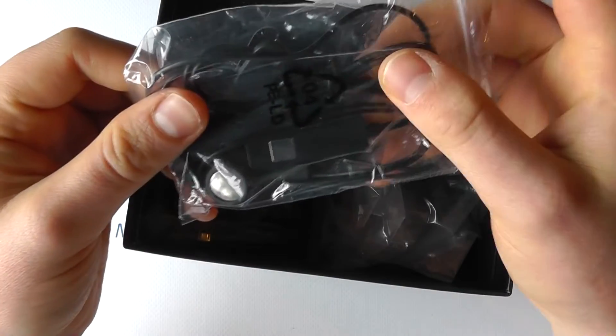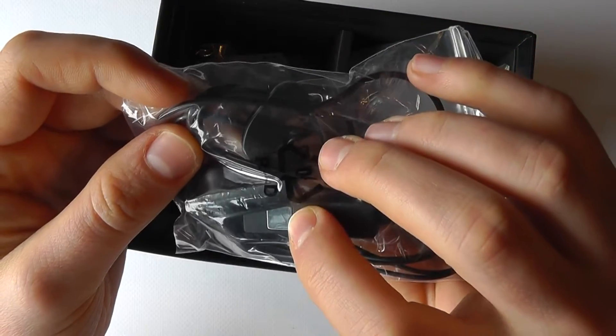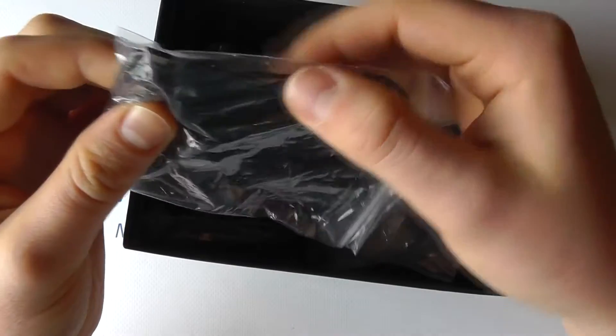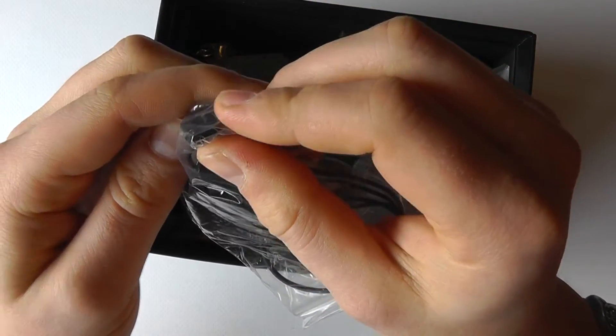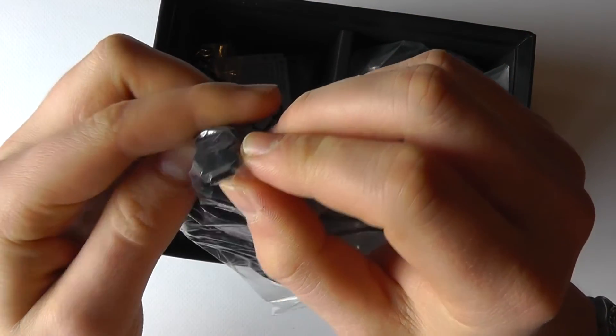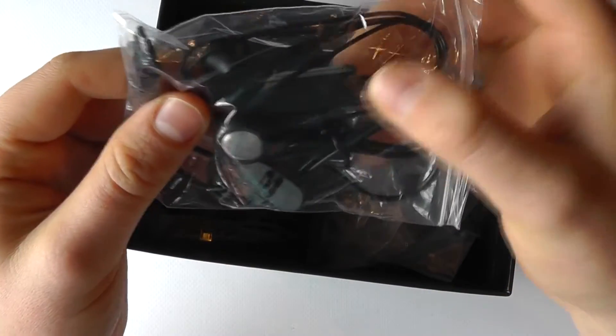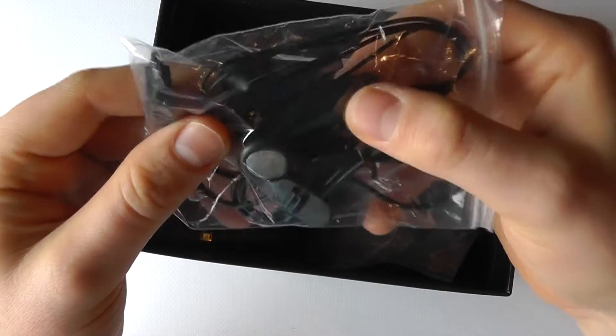You've then got a set of in-ear headphones with an in-line microphone and a clip for your clothing. It's got what looks like a micro USB or proprietary connection for the device so you can take audio out for phone calls — you connect this up for taking your calls safely.